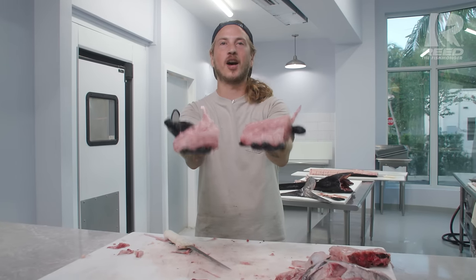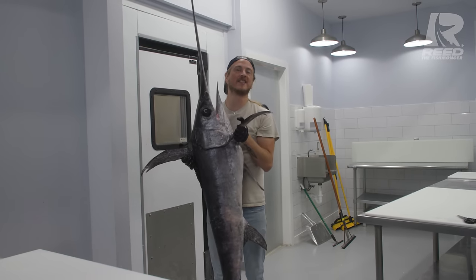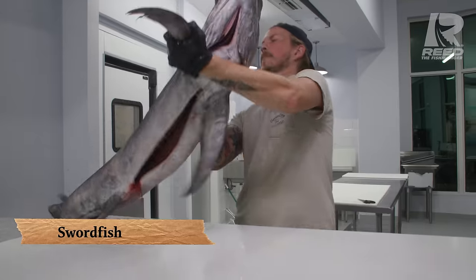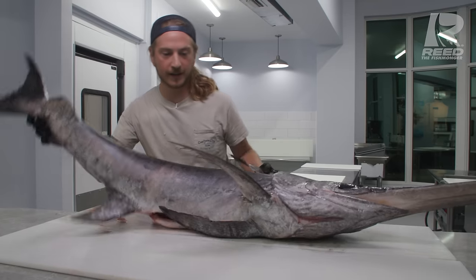Bone-in swordfish tomahawks. I'm Reed the Fishmonger, and today we're going to fillet up a beautiful locally-caught swordfish. This fish was in the ocean yesterday, buried in ice overnight, and getting filleted up for the display case of Captain Clay's.